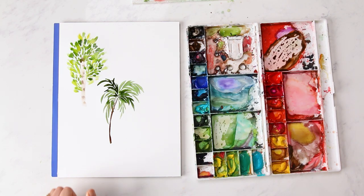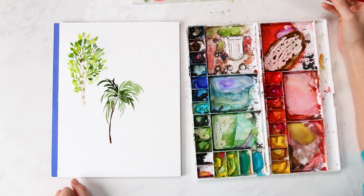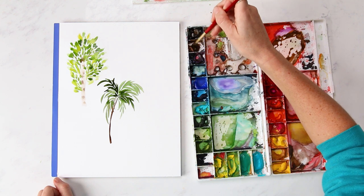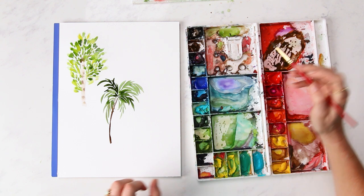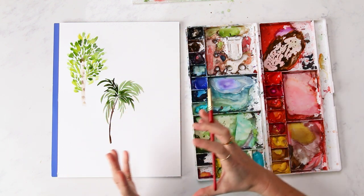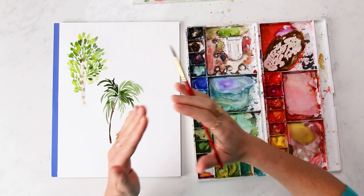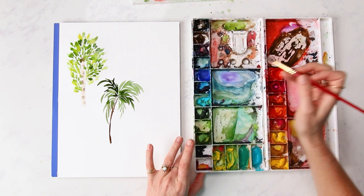Third and last but not least is the cherry tree. The overall shape of the foliage is little clusters in a ball shape that make a roughly triangular shape together.